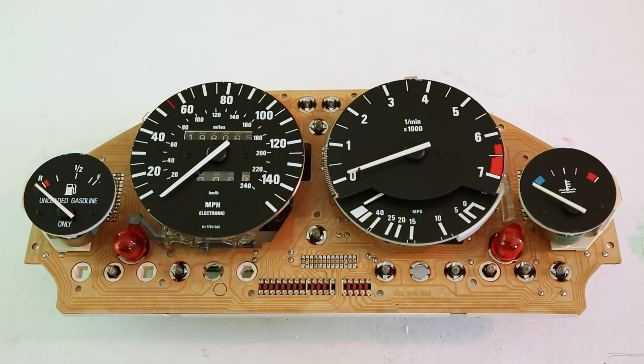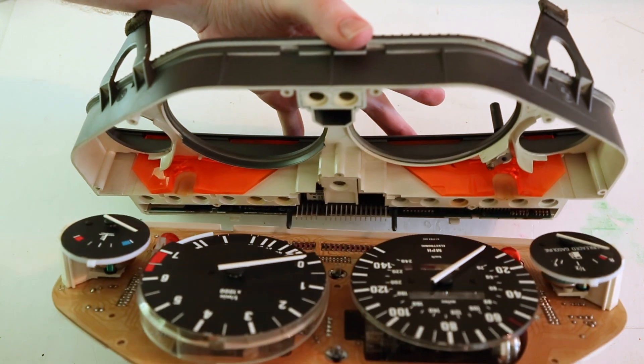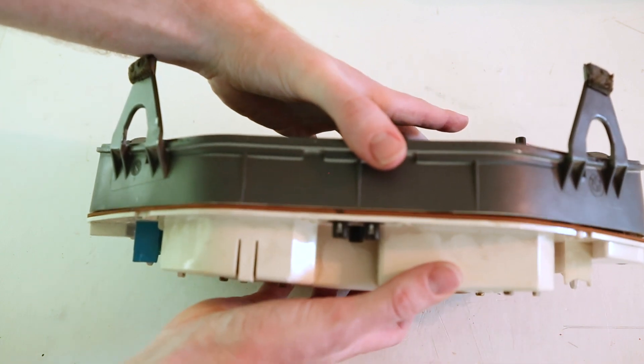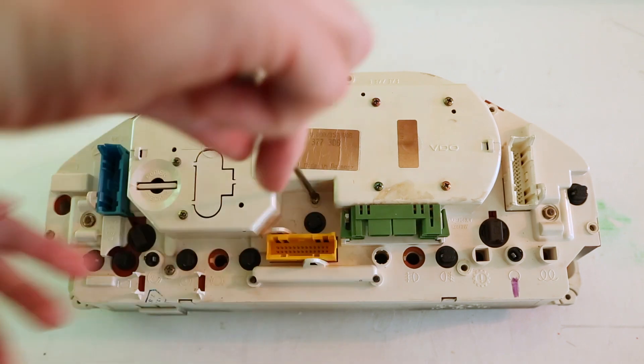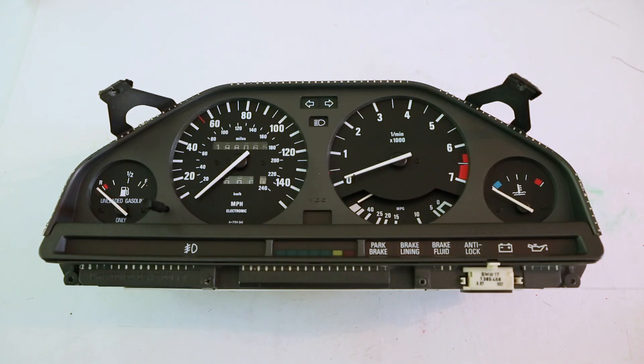If these two easy solutions don't solve the problem, then either the gauge itself has a fault, or it's possible that the cluster has a short somewhere in one of the circuits and should be replaced. Now we'll carefully put the two pieces of the cluster back together, aligning those delicate pins at the bottom. Now we'll just replace the nine screws that we removed. I hope you get lucky and one of those quick fixes solves your problem. If it did, give me a thumbs up and subscribe.